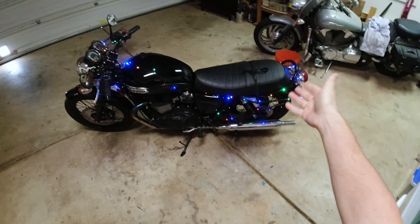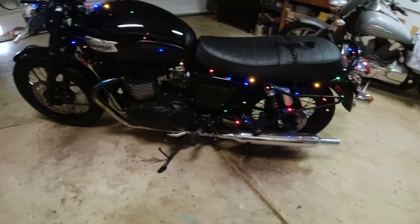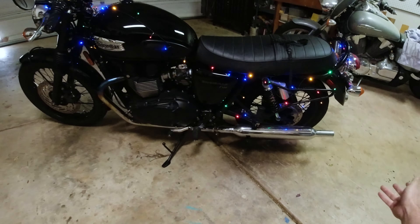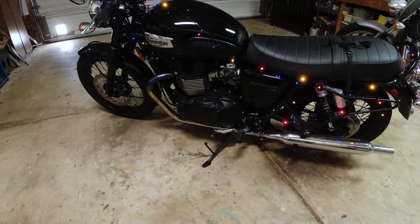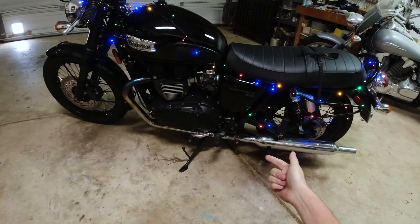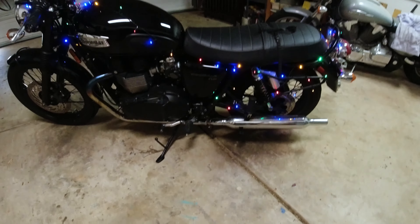Hey guys, I'm Matt. This is Malt. Welcome to the channel. Today we are going to be talking about how to deck out pretty much any bike with some sick Christmas LEDs for the Christmas season — just some tips and tricks. I've done this on a Honda Rebel 500, my Husqvarna Spartan Villain 401, and now my Triumph Bonneville T100. So let's go ahead and get started.